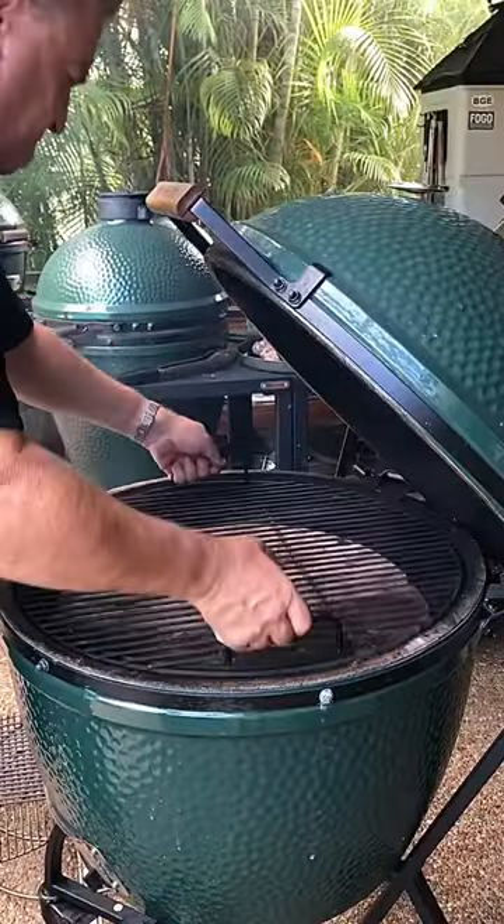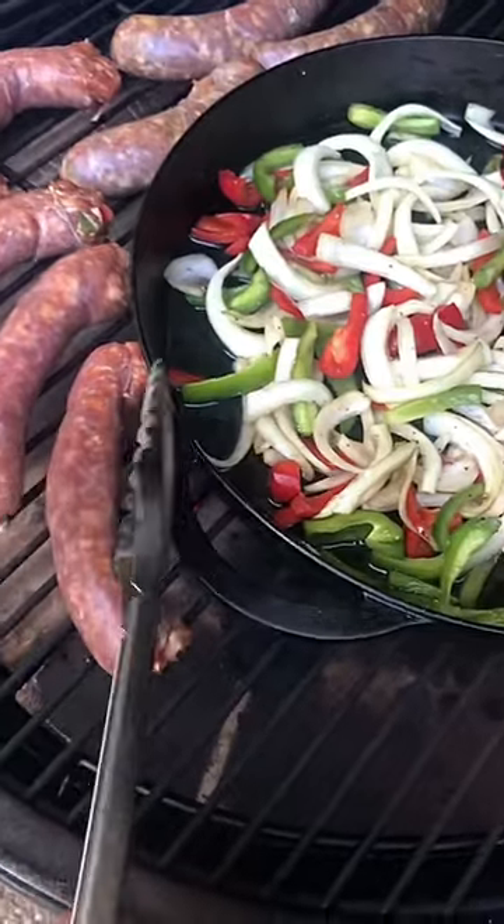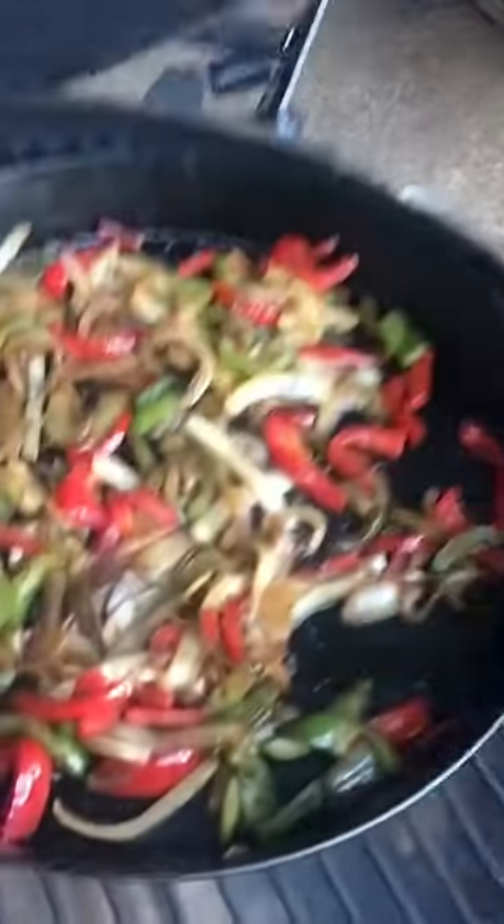Sausage, peppers, and onions on the Big Green Egg using the expander system. Set up everything indirect. Throw your peppers and onions in the pan and throw those sausages on indirect. We're gonna cook it at 400 degrees for about 15 minutes.